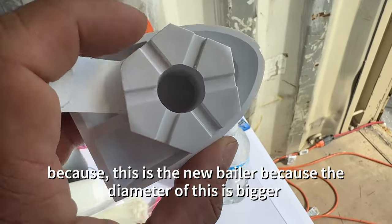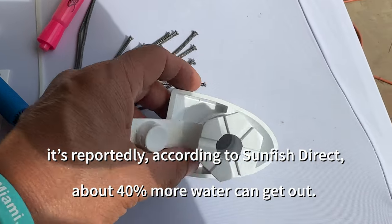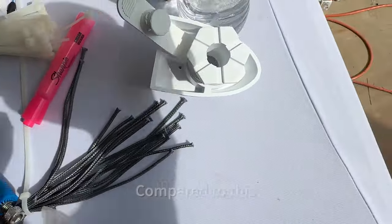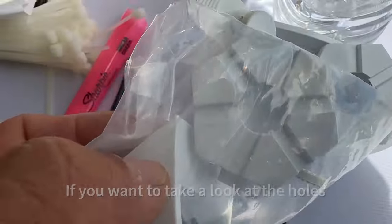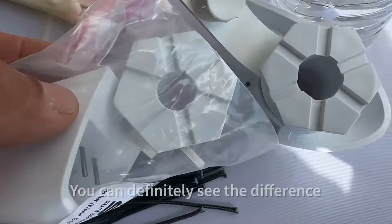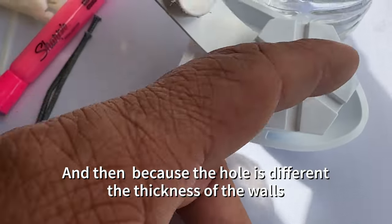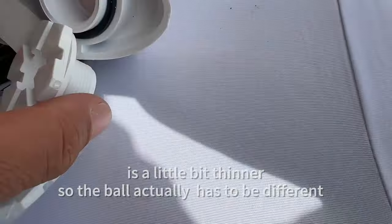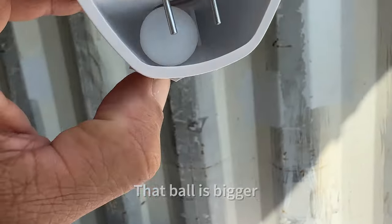This is the new baler because the diameter is bigger — reportedly, according to Sunfish Direct, about 40% more water can get out compared to the old one. If you want to take a look at the holes — you can definitely see the difference. And because the hole is different, the thickness of the walls is a little bit thinner, so the ball actually has to be different — that ball is bigger.